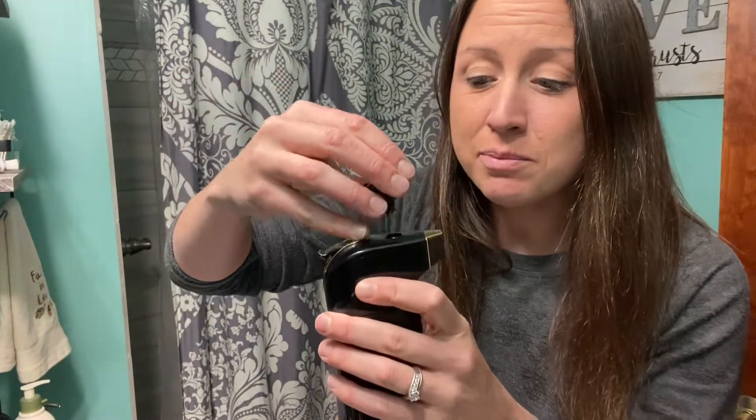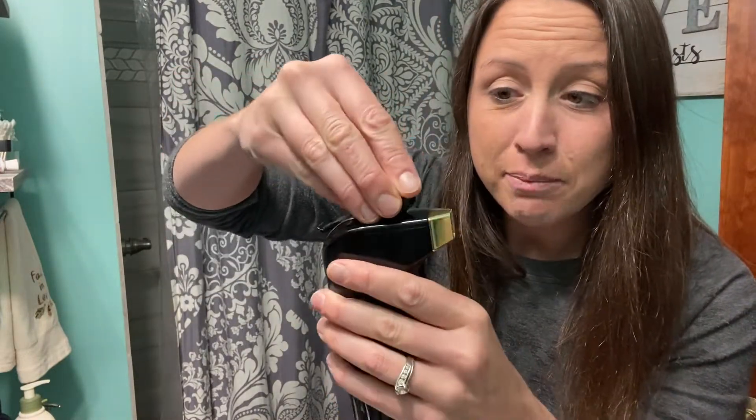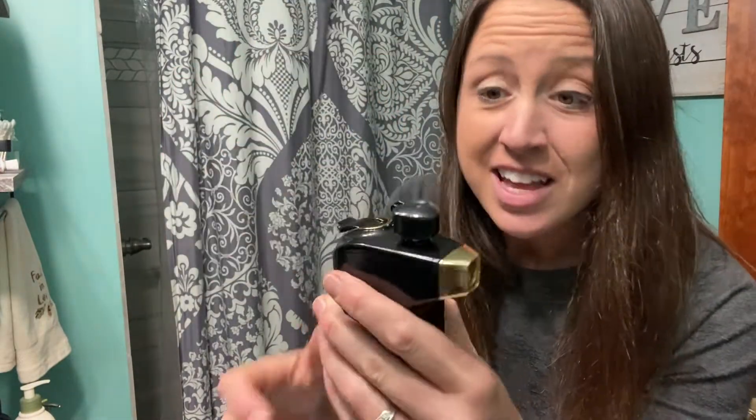I was using this earlier so it has some foundation on it, but all you do is put the cup in and twist it so it's nicely secured. Then you pour your liquid foundation in, like I already have.